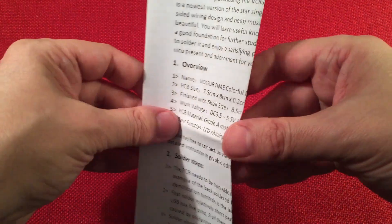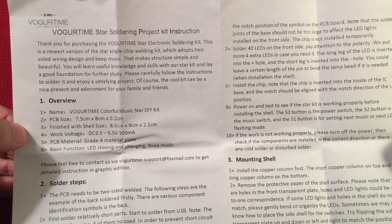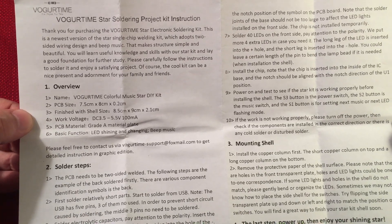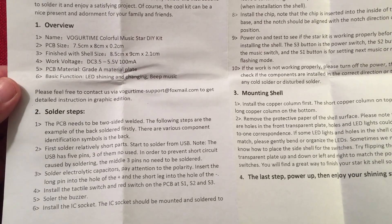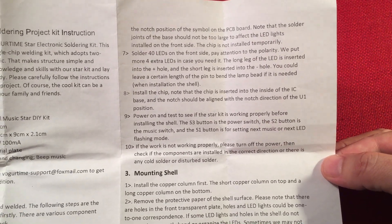So let's look at the instructions. It's a pretty simple single page sheet. They go over Vogurtime's Star Soldering Project Kit instruction. Thank you for purchasing their kit. It says the cool kit can be a nice present and adornment for your family and friends. There's a basic kit overview and it talks about solder steps. Take your time. If you need to pause and read this, it's really basic.